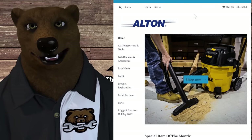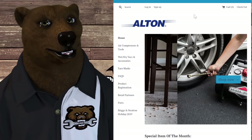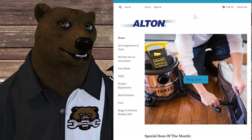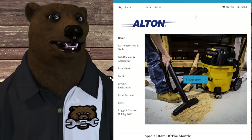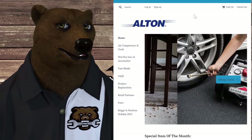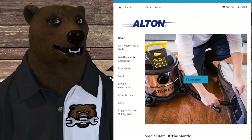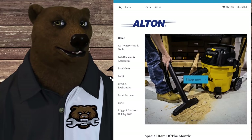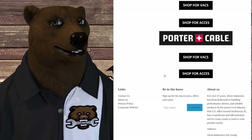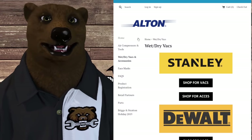These air compressors are actually made by a group called Alton Industries. They make a lot of other tools for Stanley Black and Decker and maybe some other brands as well. They make wet/dry vacs, face masks, air compressors, and tools — you've got Briggs and Stratton, Stanley, Stanley Black and Decker, and in fact if you look at their wet/dry vac list, Stanley, DeWalt, Porter-Cable — a lot of the names you know come out of this factory.